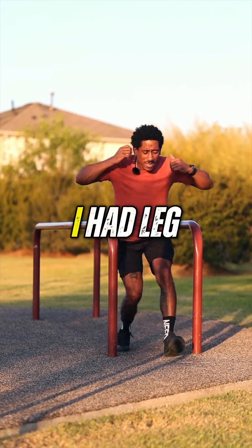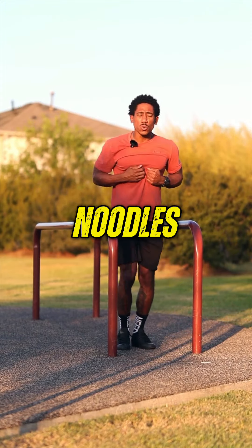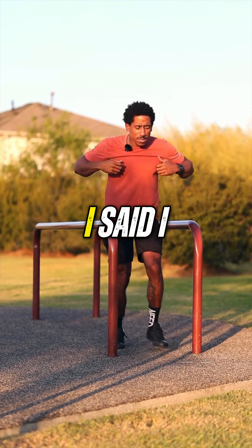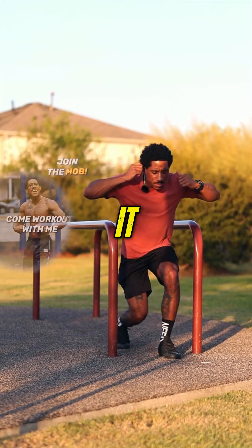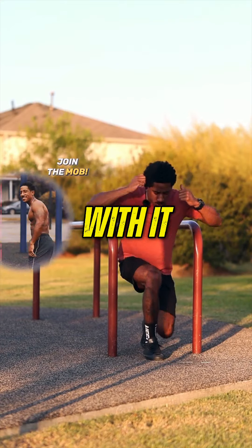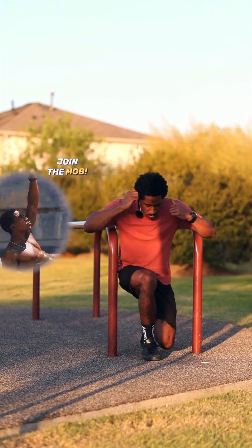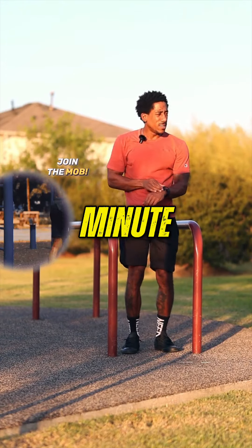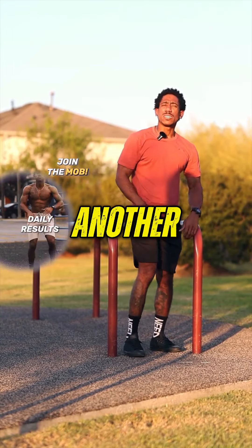I'm not going to lie to you — I had leg day earlier today at the gym and my legs are feeling like noodles. But you don't quit, you know? I said I was going to come out here and get a workout in for you guys, so we did it. Keep working with it. About five on each side — that's it. I waited about a minute, minute and a half, and we go to another set.